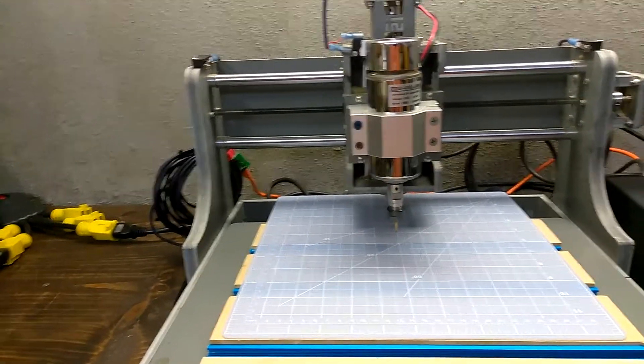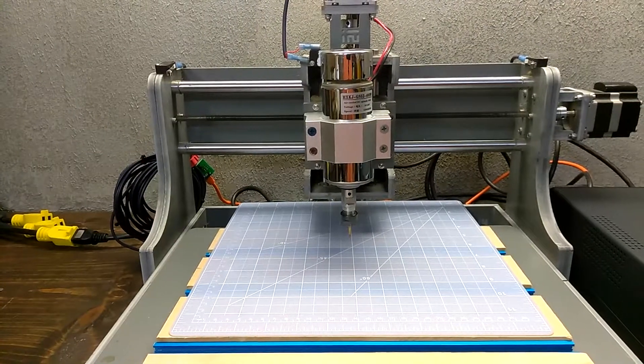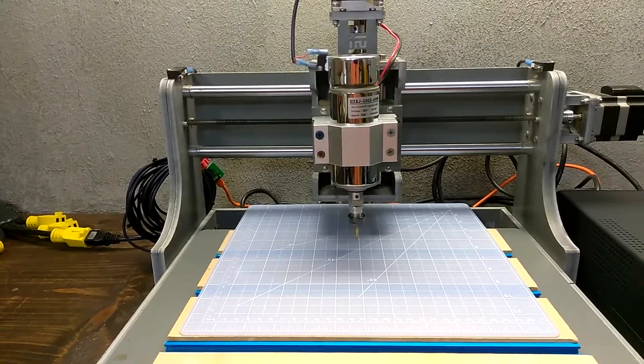Hello everyone! In this video we will explain the steps you should follow once you have your controller connected to your machine.